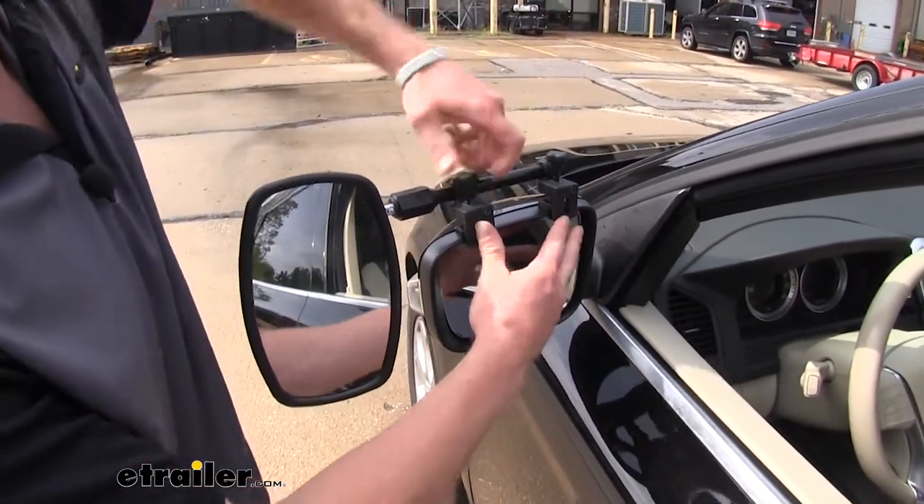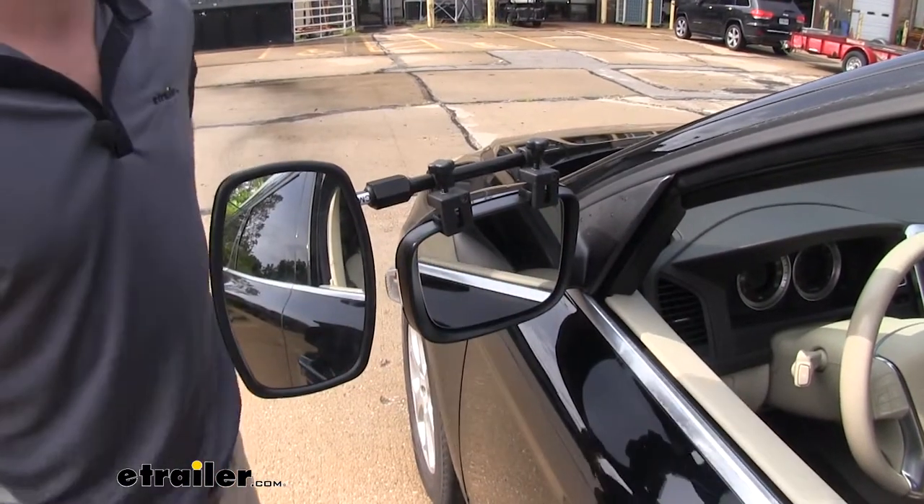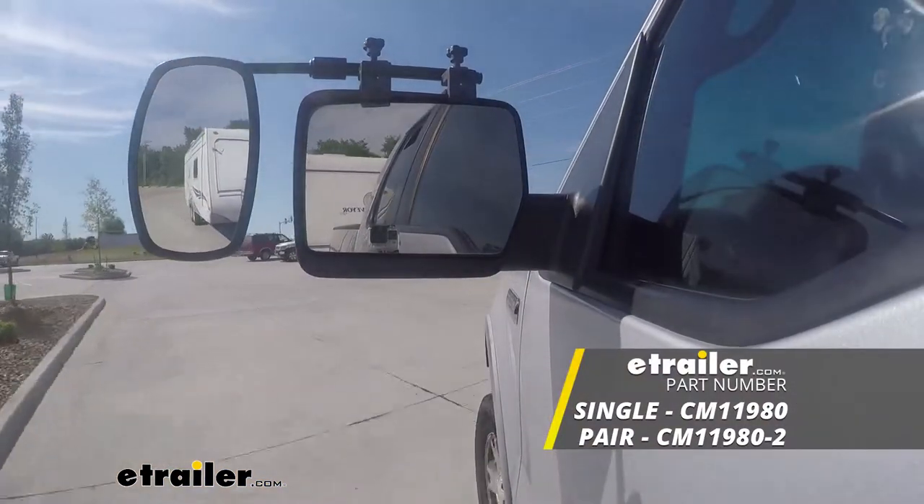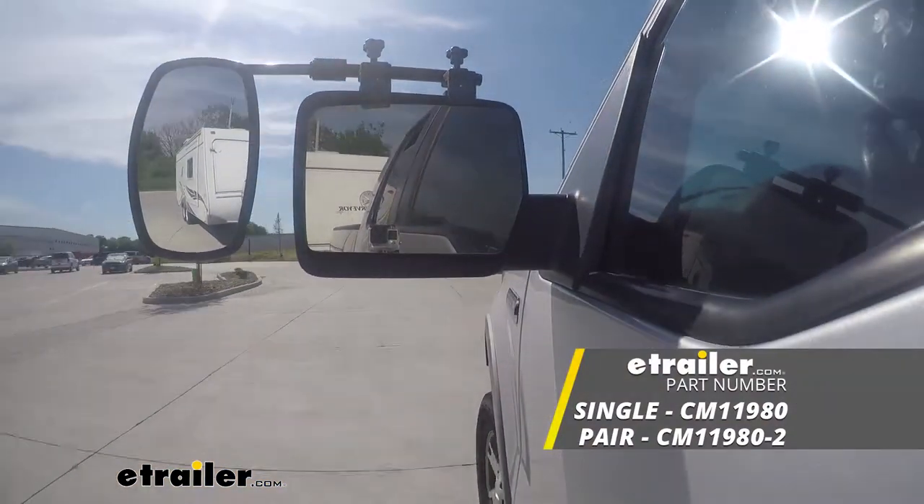And once you're done there and it's nice and secure, then you're ready to hit the road. Thanks for watching — this was the SEPA Clamp-On Universal Towing Mirror on our 2013 Volvo XC60.